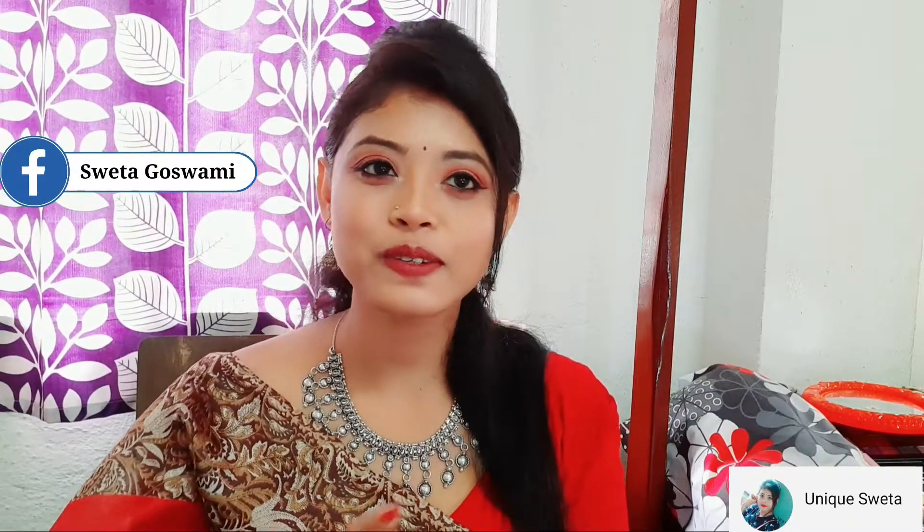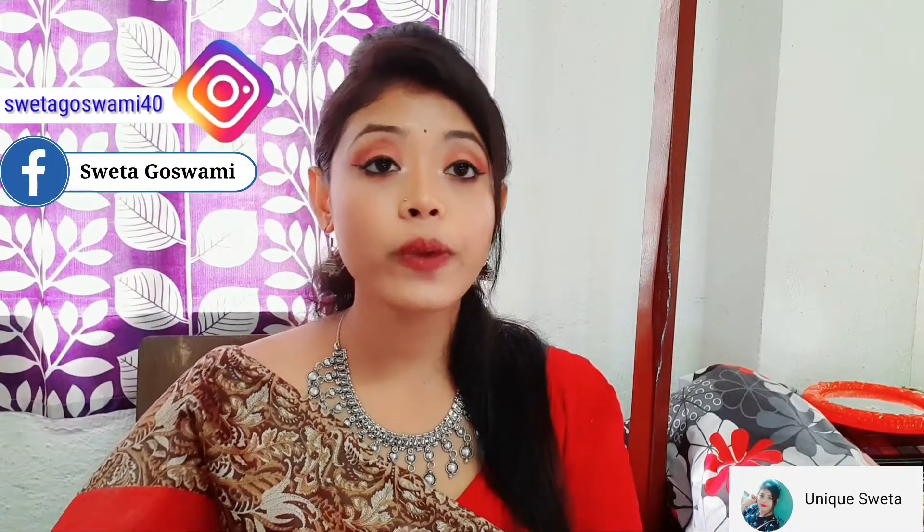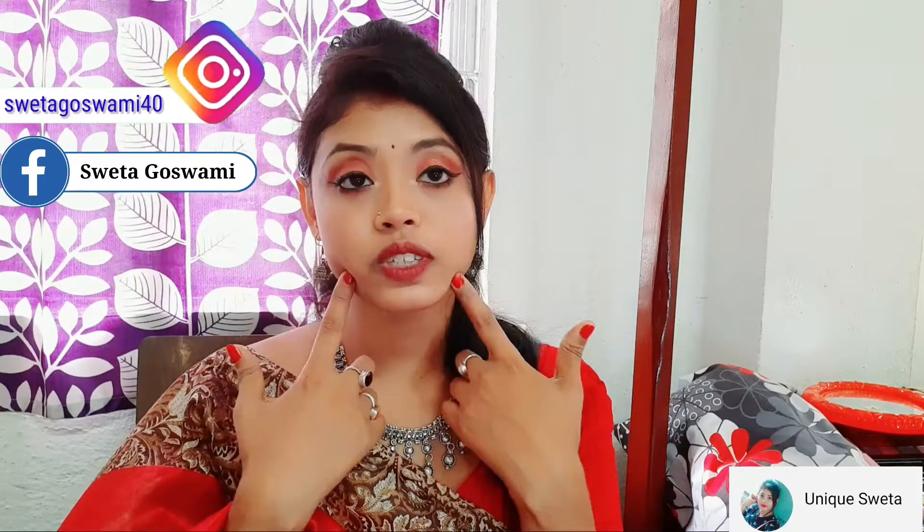Hi friends, welcome back to my channel Unique Sweta. Hope you all are doing well. In this video I created this teenager's makeup look. I created this special teenager's makeup clip so you can create a lot of your makeup looks. I created this with a lot of available products, so please check the link in the description box.